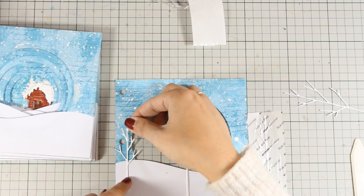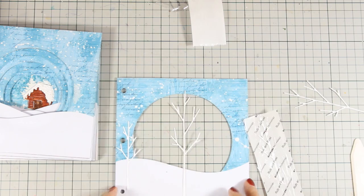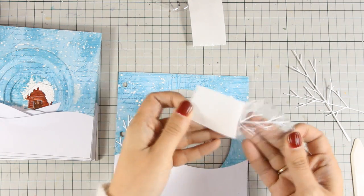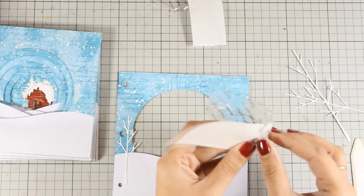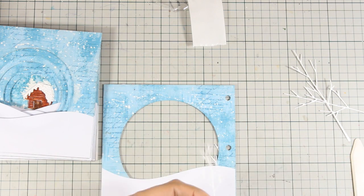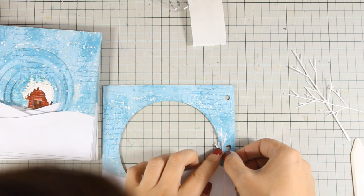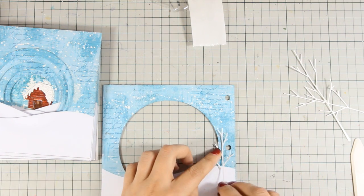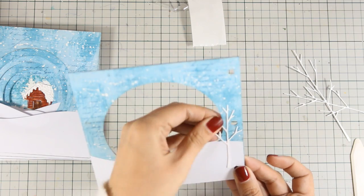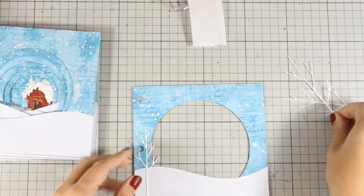I'm going to stick one tree there and another taller tree just next to it. I really don't mind if something is sticking out from the hole - actually this is exactly what I want because it's going to add even more to the depth of that tunnel book. I'm turning the page to the back and making sure that I align those die cuts - basically the front and back is a mirrored image. I'm going to do the exact same thing with the bigger tree.